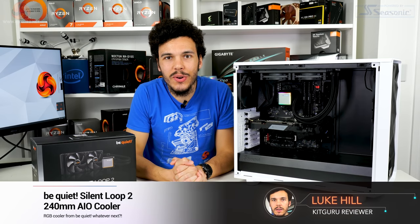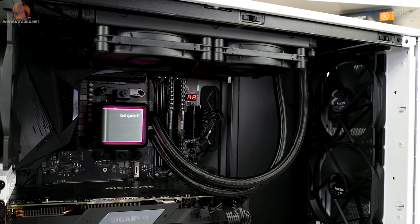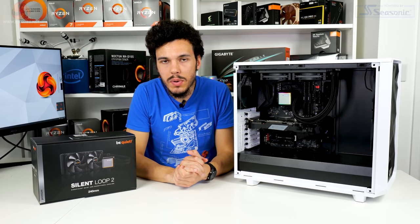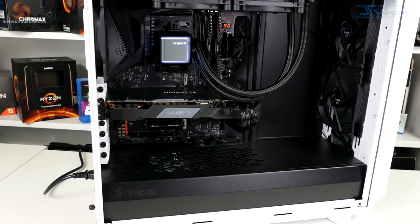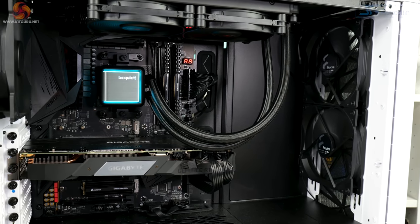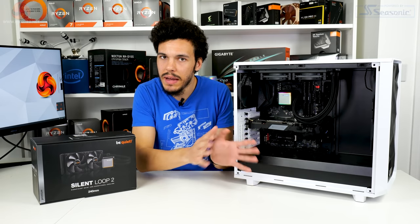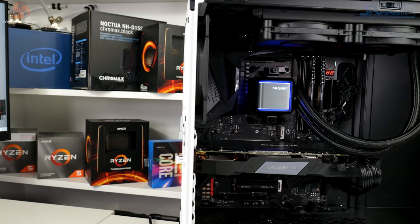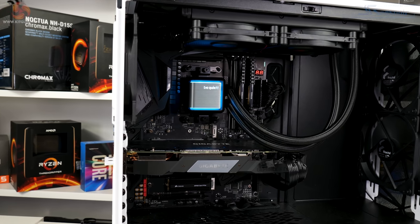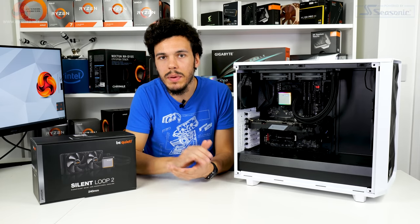What is up guys, this is Luke Hill for KitGuru, and in this one we're taking a look at the Be Quiet Silent Loop 2 240mm all-in-one liquid cooler. The Silent Loop 2 represents Be Quiet's first deployment of ARGB lighting on the all-in-one liquid cooler series, but in typical Be Quiet fashion it's kept very subtle and understated — no flashy in-your-face lighting. If you want that Be Quiet subtle quality, the balance of noise and performance, and a bit of RGB lighting on the pump block unit, keep watching.